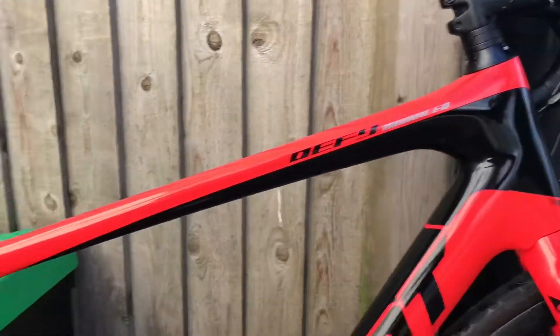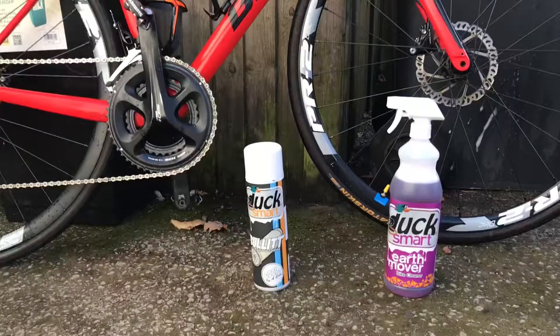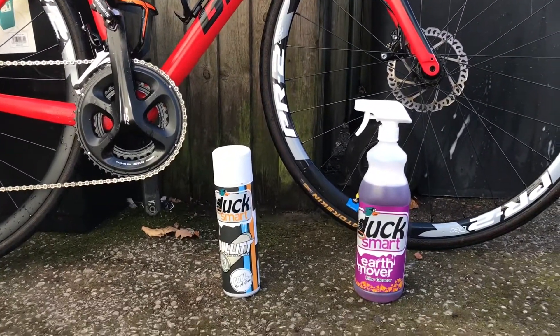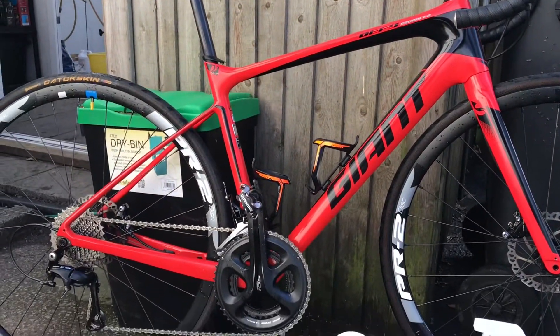Looking good, paintwork is looking nice and shiny, all ready for this evening's ride — and you can get these from the store in Kendal. If you love your bike like me and you need to look after it in the winter, keep it all nice and clean.